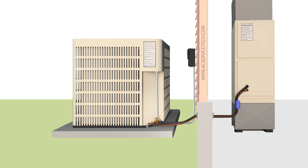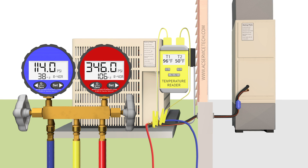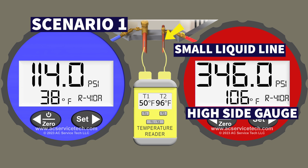So let's assume we've had this system running for five to ten minutes, our gauges and temp probes are all attached, and I'm going to run you through this scenario. We have the red high side gauge attached to the small liquid line of the outdoor unit and we're measuring a pressure of 346 PSI.